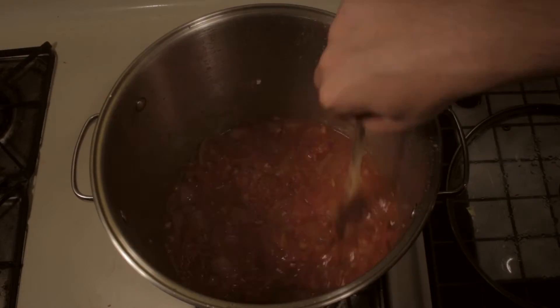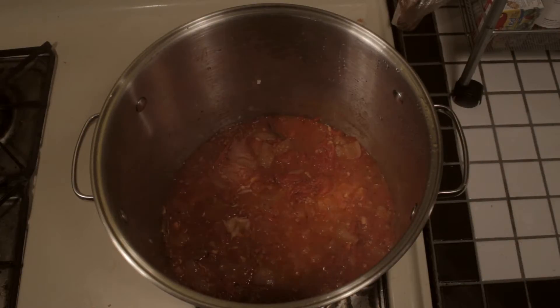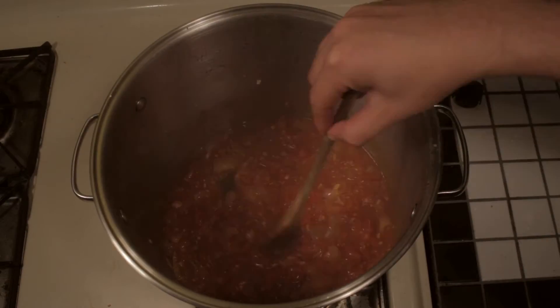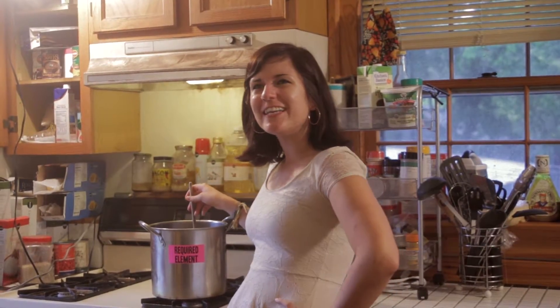You want to keep checking on your marinara and making sure that it's not burning at any point. We're keeping the heat on medium and you want to make sure that all those juices are flowing into each other. And it's just about done. Honey, you're home early!